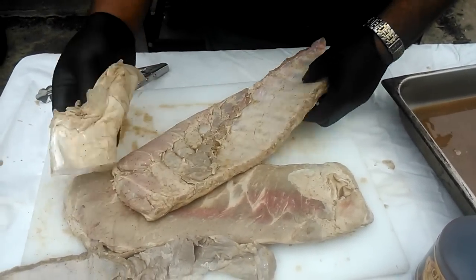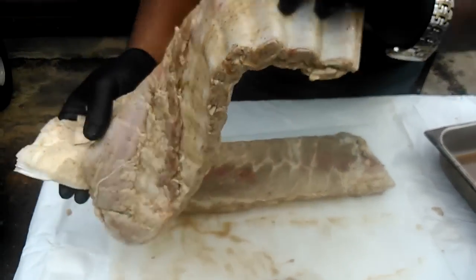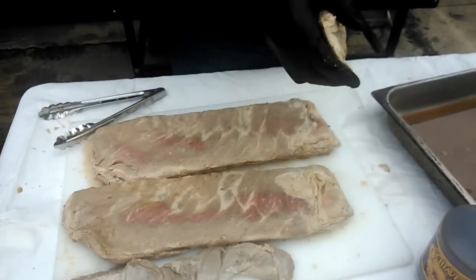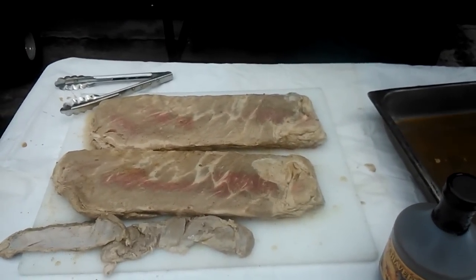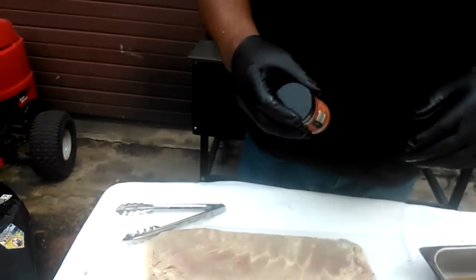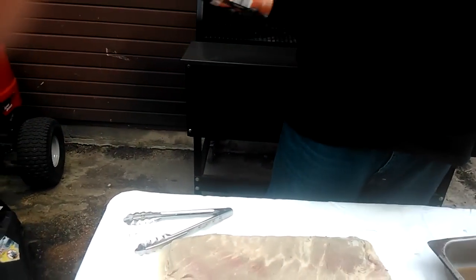I did not remove the membrane — the membrane was not removed. Now I'm going to get my seasoning on. What I've got is a seasoning blend: paprika, light pepper, and salt. And some garlic.